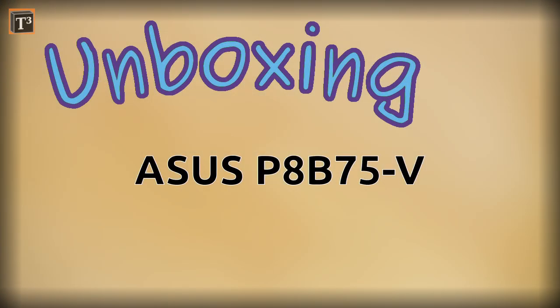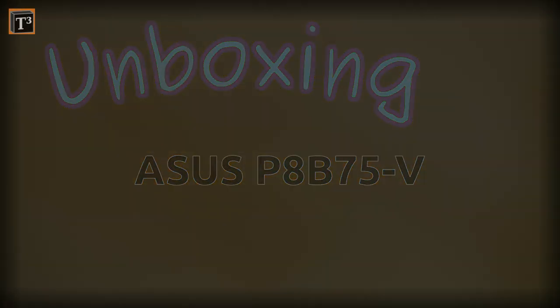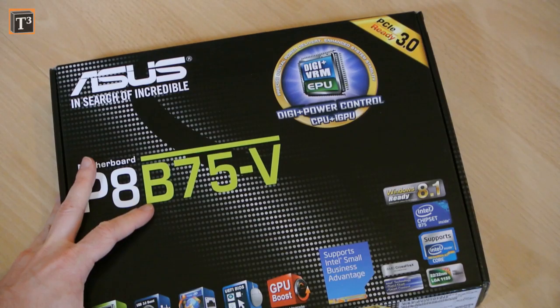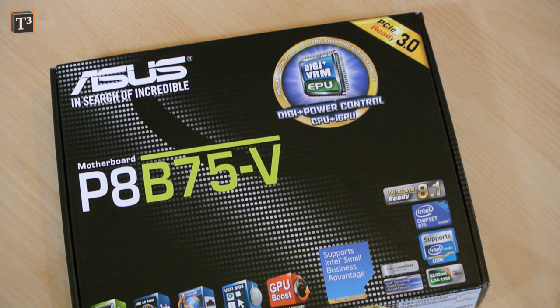Do you need a nice mainboard for your home server? I'm rebuilding my home server that is mainly meant for file storage.